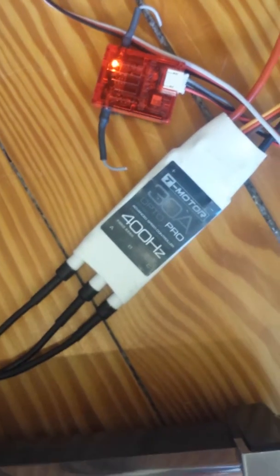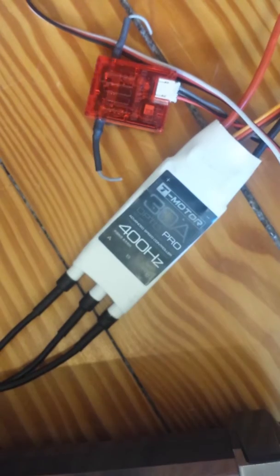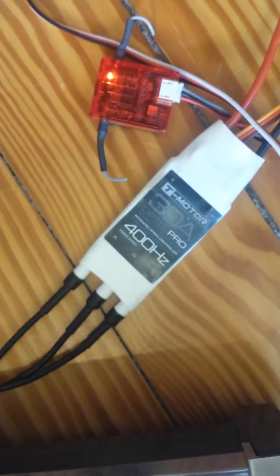I'll show you — the cords are coming from here all the way down to the SimonK flashed ESC. All right, now we have the Tiger Motor T-Motor 30 amp pro, 400 megahertz.